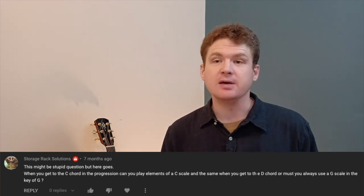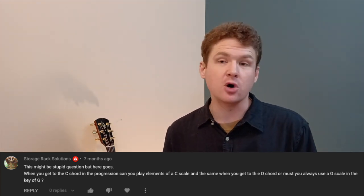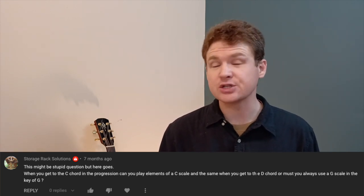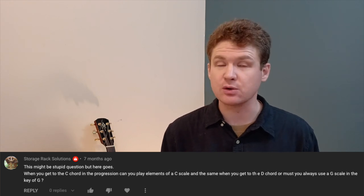That's a really good question. I think you can go either way on this one. If you're in the key of G, obviously you're going to be playing out of the G scale. Let's say you go from a G to a C — you can switch to the C scale over the C, or you can actually kind of stay on those G scale shapes and that'll work just fine as well.